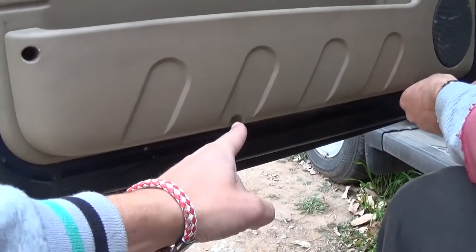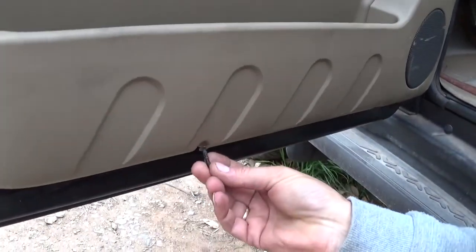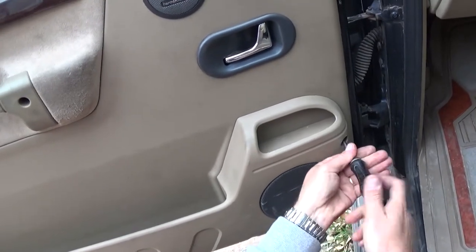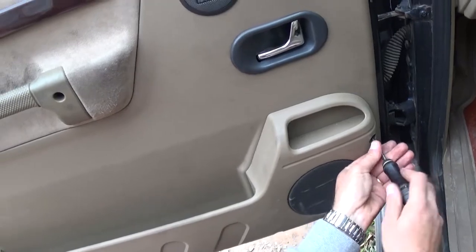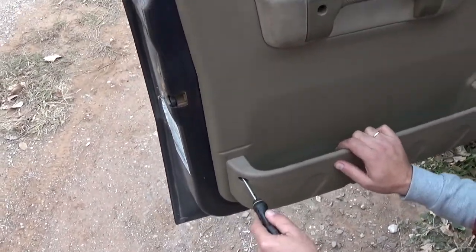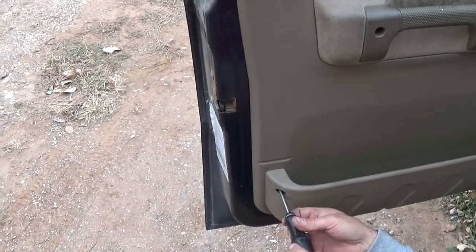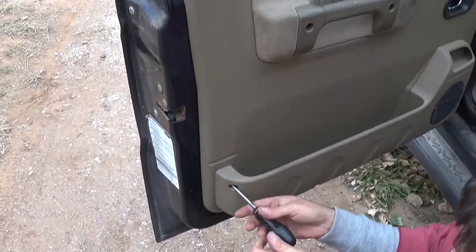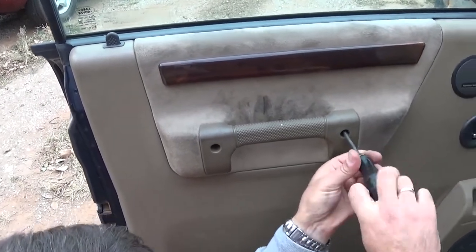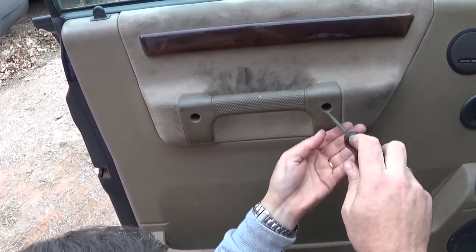You can see one is there, one is here — unfortunately one of those is missing. Towards the front there's another one to remove as well. It's actually pretty simple, not very complicated. We also have two of these vehicles, so we always need four parts if you have a Land Rover. Removing that screw now — there, we got it loose. Two screws on the handle as well.